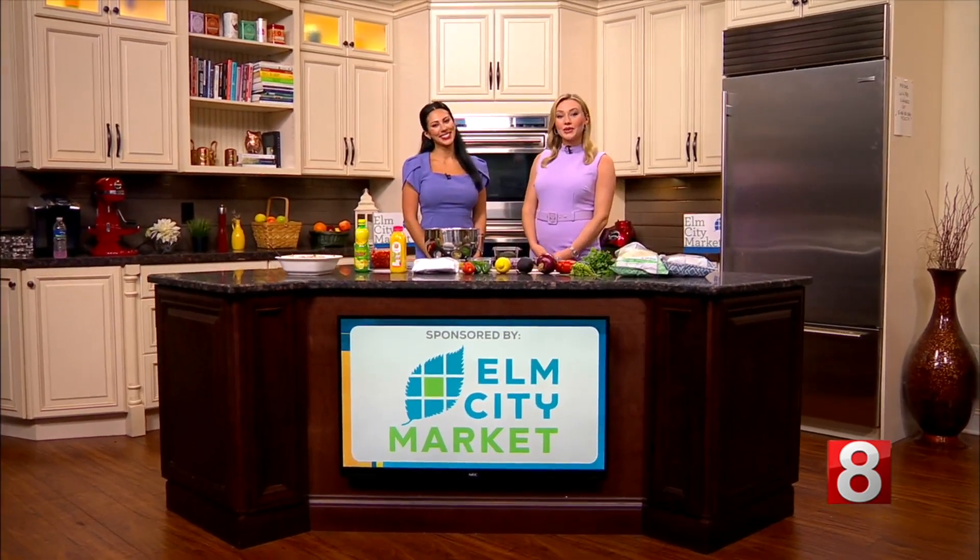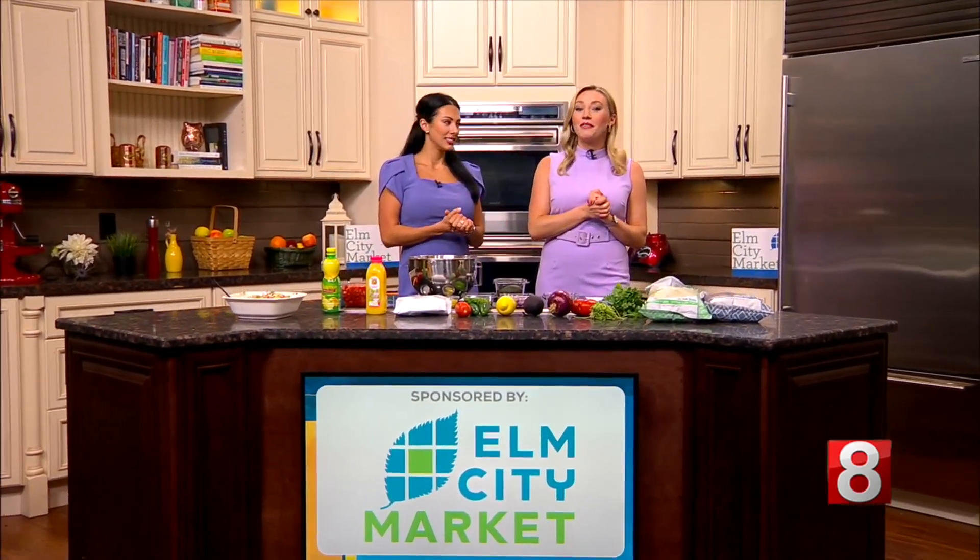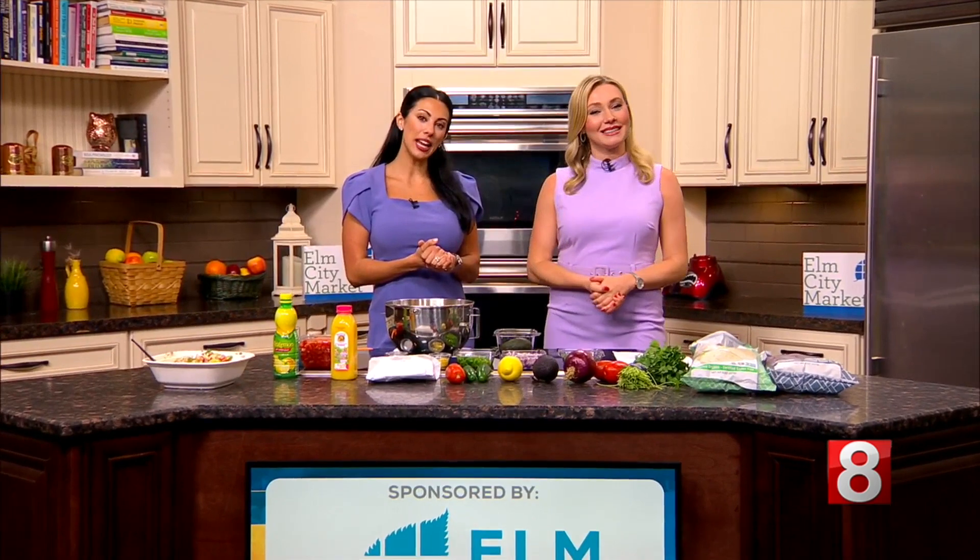Welcome back. It is time for Trending Tuesday, of course sponsored by our friends over at Elm City Market. We headed there this morning to pick up some ingredients, and today we are making a shrimp ceviche.